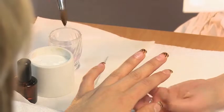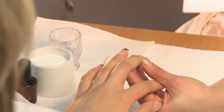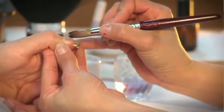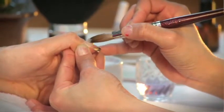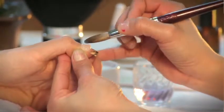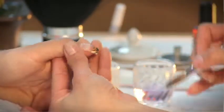Now prep your acrylic brush with a small amount of acrylic liquid, then scoop a manageable amount of acrylic. It's best to use a little acrylic and add more as you go. For best results, do not make acrylic scoops too wet. If you feel that it is too wet, clean the brush and scoop again.